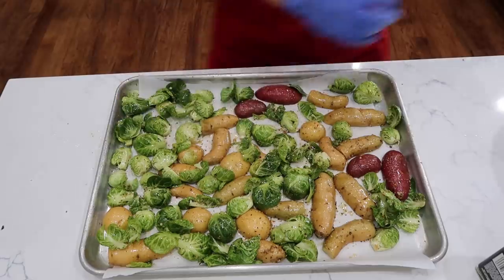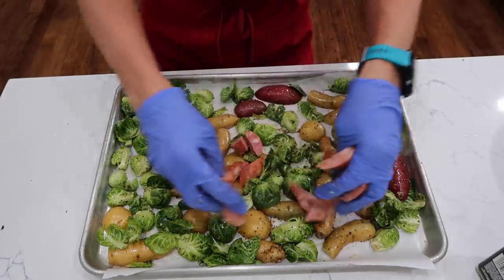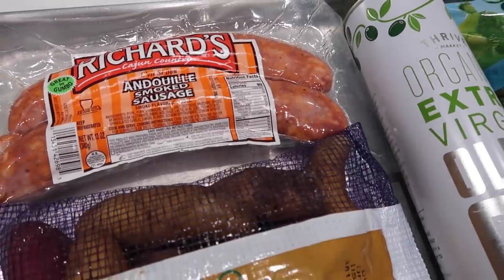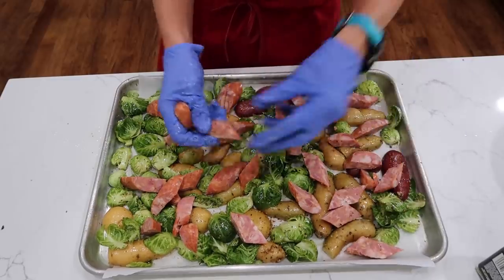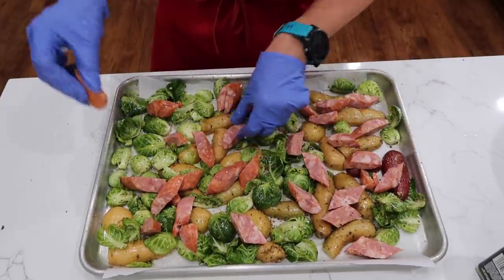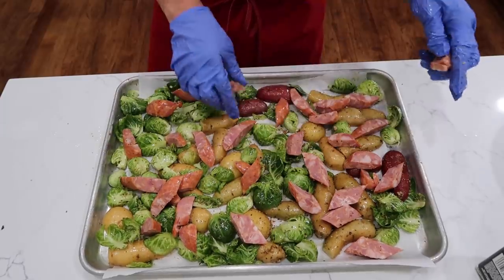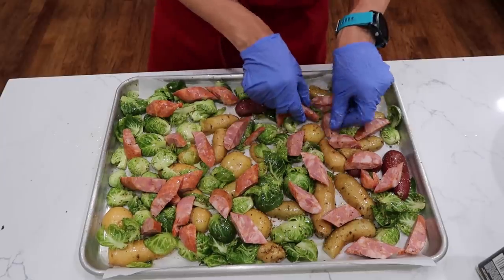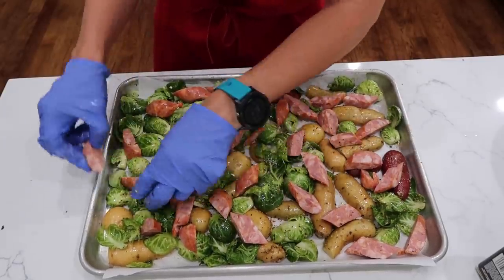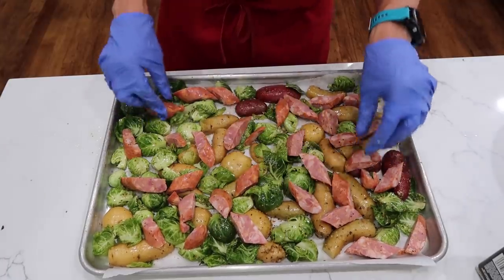Next, the crowning jewel — my favorite cut of meat, sausage. This is an andouille sausage and I'm just sprinkling it on top. It's going to be amazing. All that fat's going to render out and the potatoes are going to cook in it and the Brussels sprouts are going to cook in it. That's just one pound of sausage. Now we're going to go in a 425 degree oven for about 20 minutes and then we will check it.